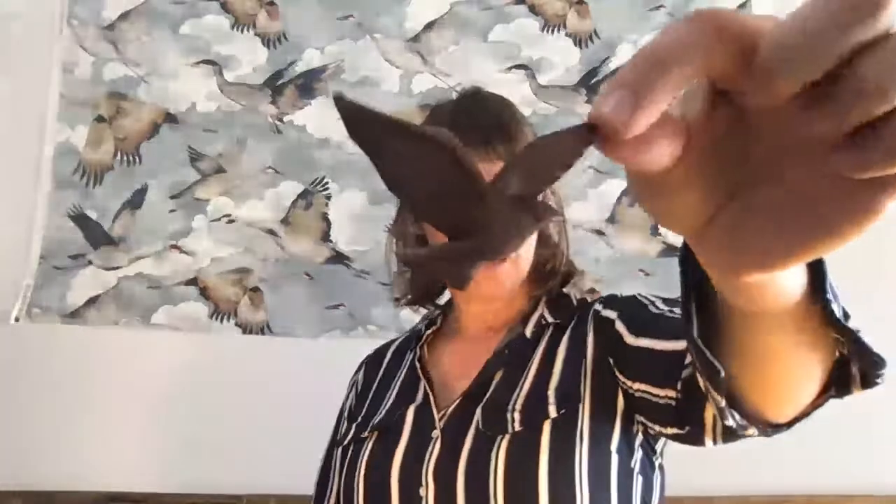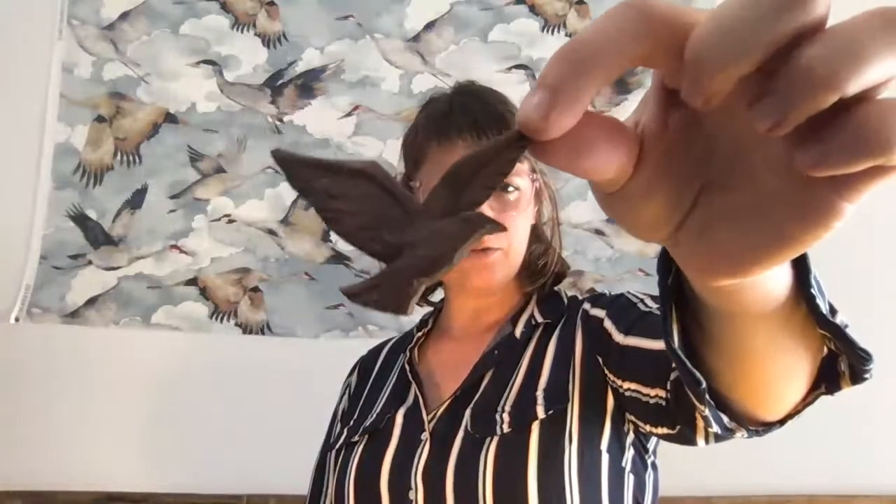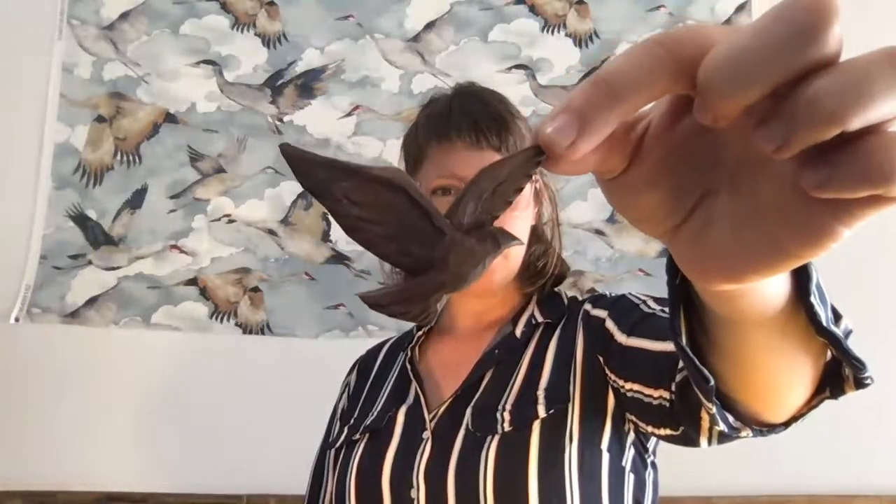Hi everyone. I think we're up and live. If somebody wouldn't mind typing something into the chat — fingers crossed it's working this month. Today I'm going to be showing you how you can carve little sweet things out of off-cuts from your workshop. I'll be working with this little bird today. If you head to my website, there is a downloadable PDF for the pattern there.